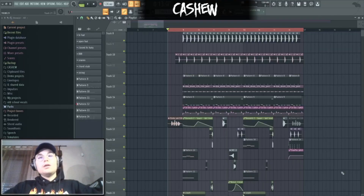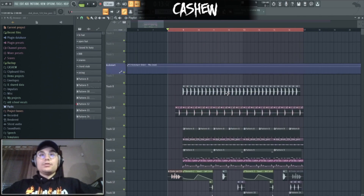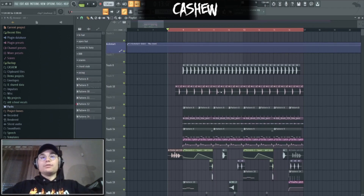Hey, what's up? This is Cashew and today I'm gonna show you how to make your drop sound way darker. So here we are in FL and let me show you the track that I made for the sake of this tutorial, just so you can get the idea of what we're doing today.